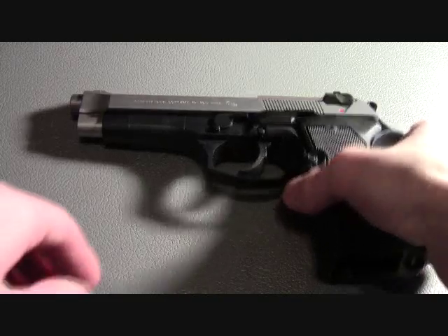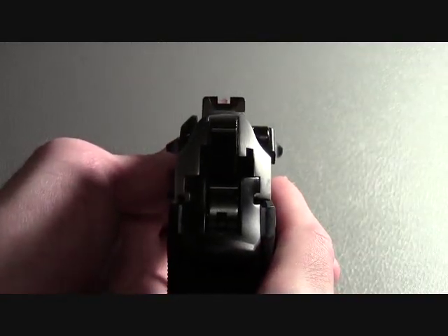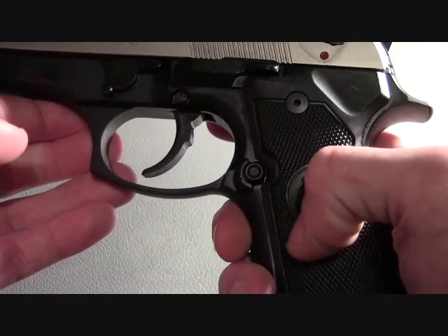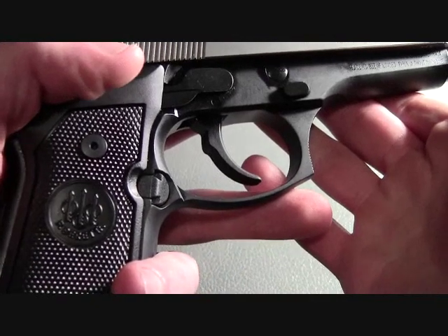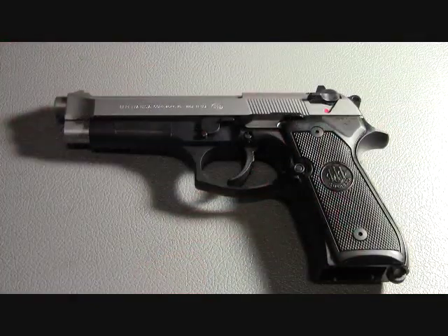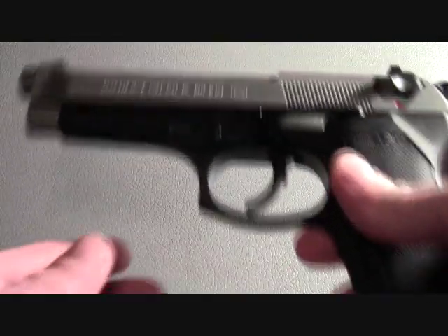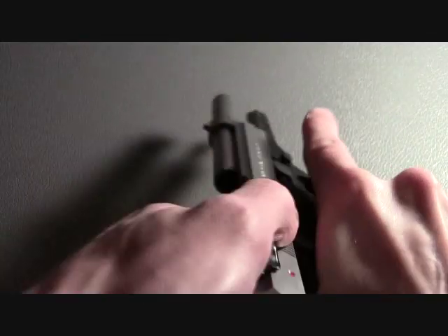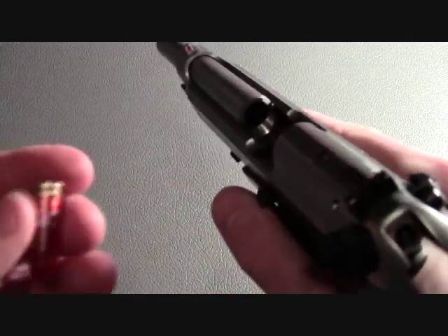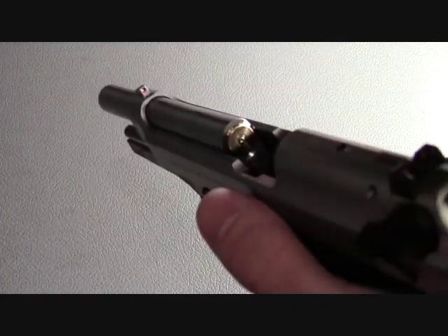Other features include a three-dot sight system. The rear sight can be drifted for windage, and the magazine release button can be moved to the opposite side to accommodate left-handed shooters. One of the most notable features of the 96FS is its open slide design, which allows you to — in an emergency situation without a magazine — take a single round, place it in the chamber, and take single shots with the pistol.